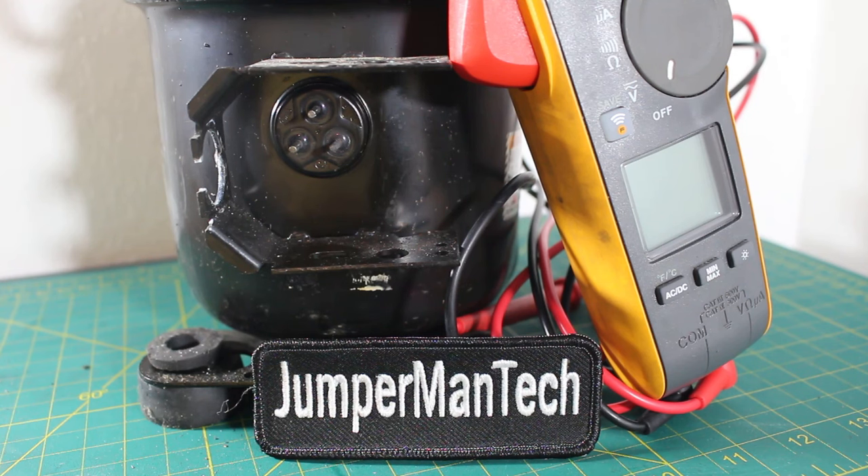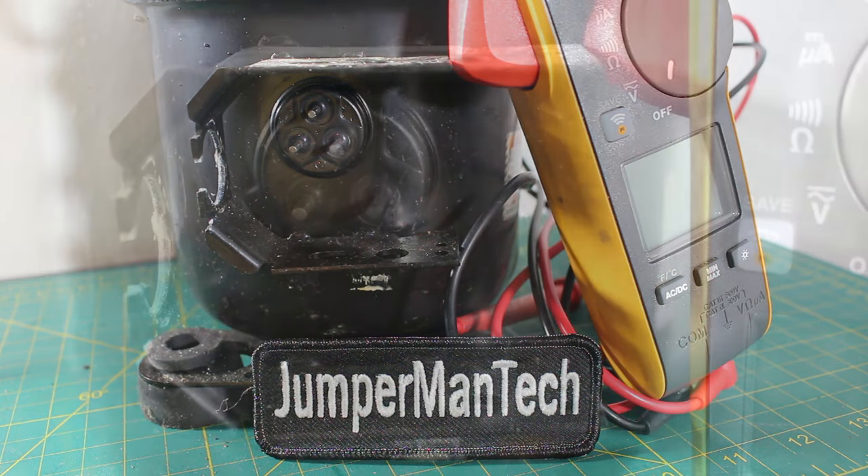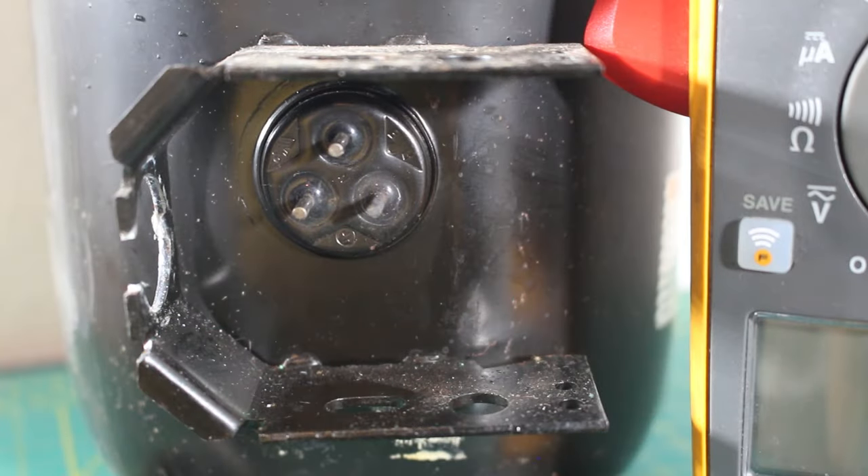We're going to begin today's lesson by checking this single phase compressor for resistance, and resistance is measured in ohms. Here is a close-up look at our compressor terminals — this is where we would be checking for resistance. Before we can begin, it's important to understand what we're actually checking and what we're looking for.